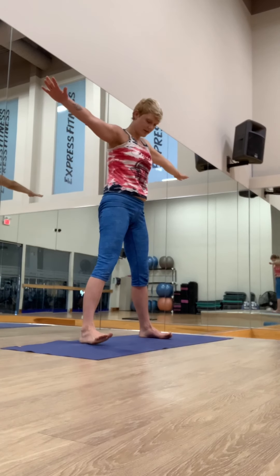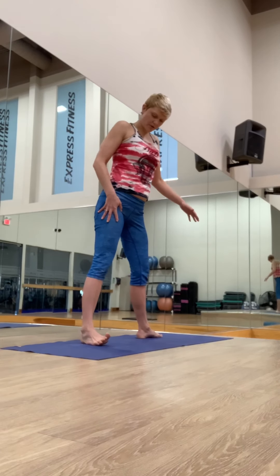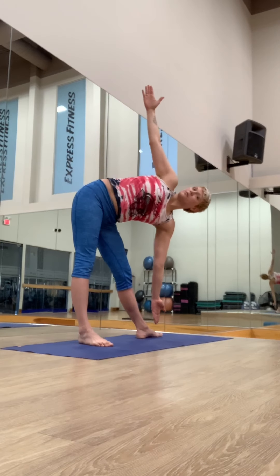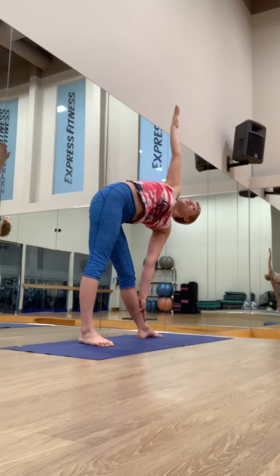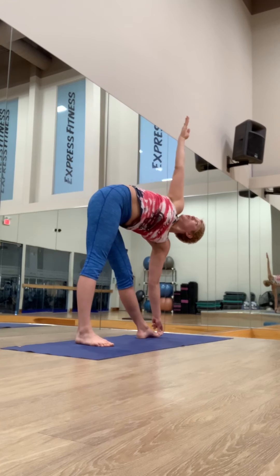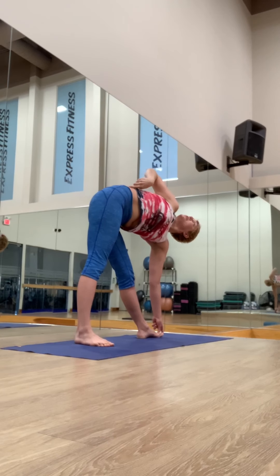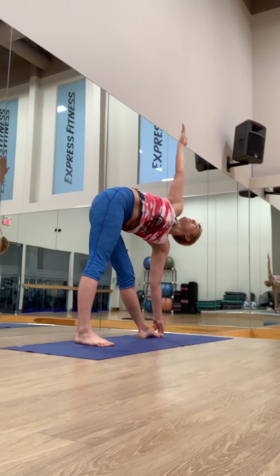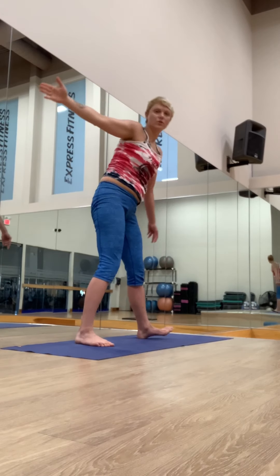Inhale, come back to standing, feet parallel. Exhale, open the left foot. Belly in, trying to open the right hip. You're opening both hips. Reach the spine and find that length through the torso. Hold your hand against the shin or catch your big toe — so long as you feel the nice opening through your chest and open your heart to the sky. Feel lengthening through the right side of your body. Hold for two more breaths.